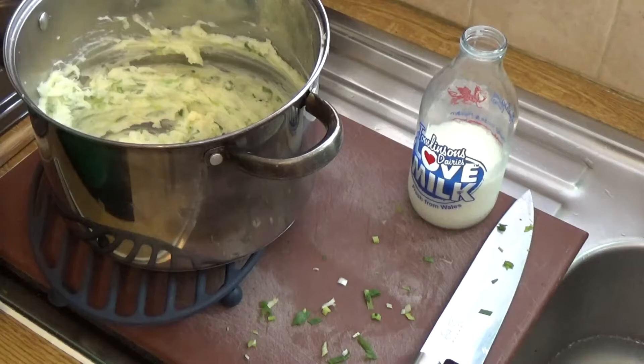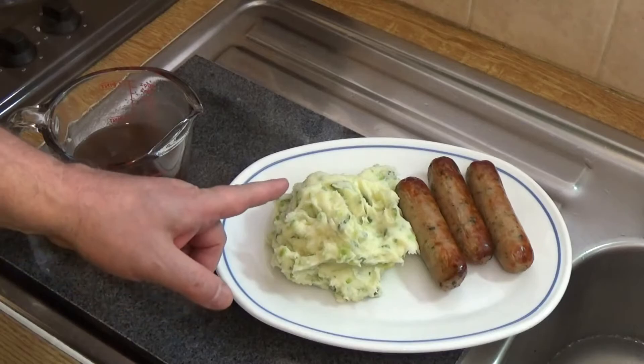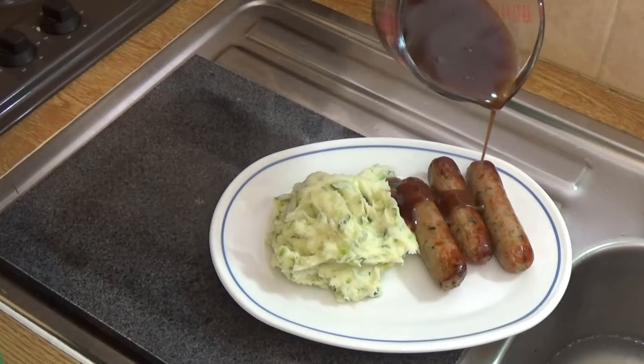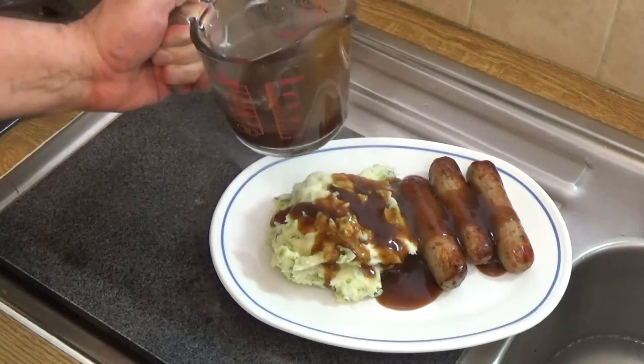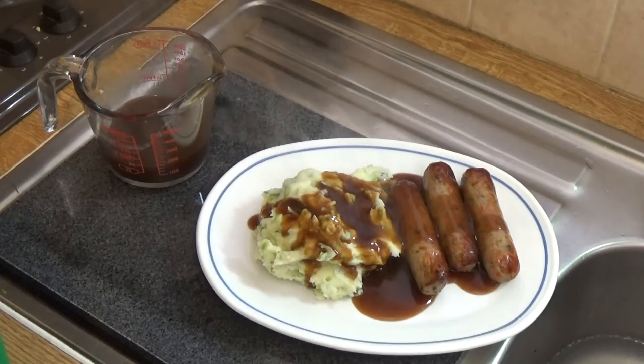There we have it — mashed potatoes with scallions, spring onions, or green onions, which is known as champ. We've got Guinness sausages, which are pork sausages made with Guinness and leeks, and you're going to want a nice generous amount of brown meat gravy on that. And that, boys and girls, is your St. Patrick's Day feast — sláinte!